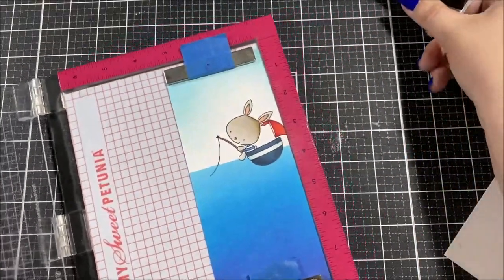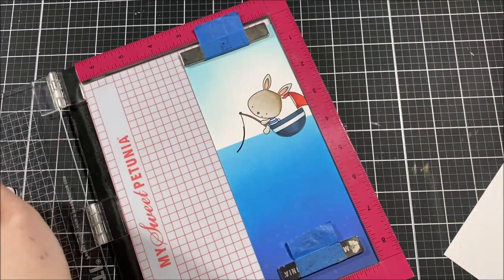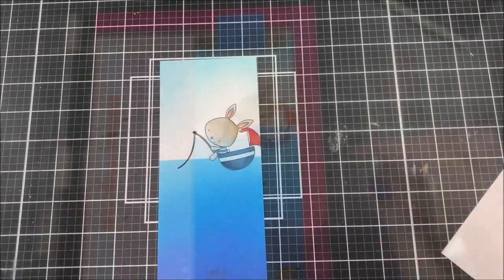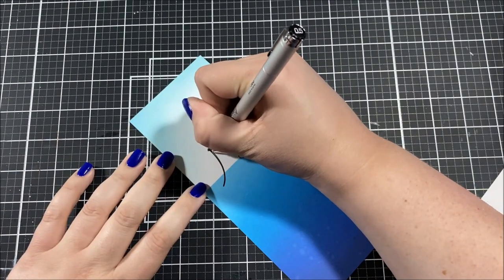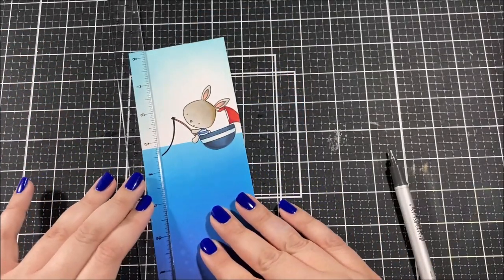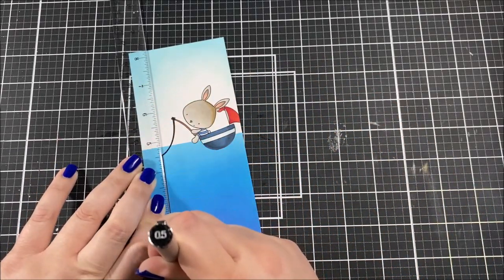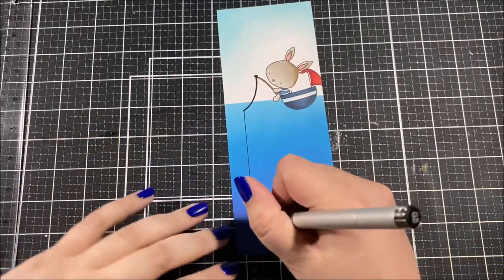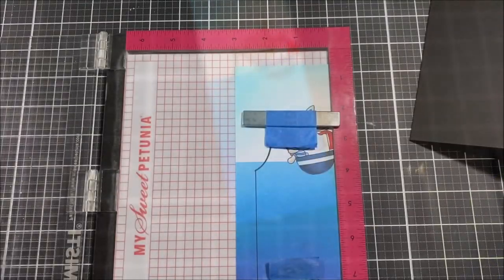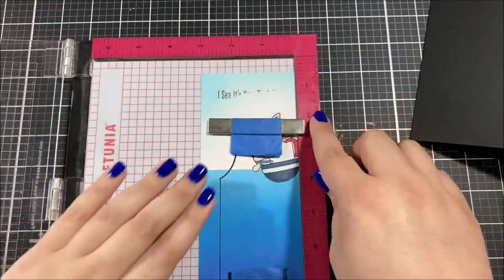I tried to stamp over the image again where the fishing line is, but I didn't leave my stamp in the Misti, so I had to try to place it in the right spot and I missed it just a little bit. The fishing line when I stamped it again was slightly off, so I took my copic liner and filled in that little spot left in the middle. It's not perfect — the fishing line is a little bit thicker — but there's no need to restart. This is a good example of why you should leave your stamps in the Misti until you're sure you're done with them, so you can re-stamp and get it in the right place.